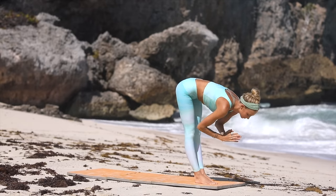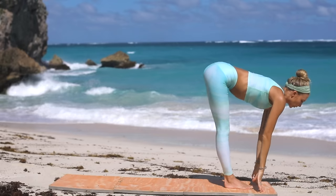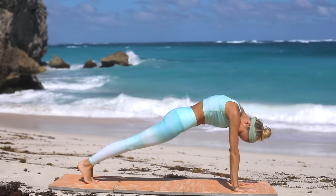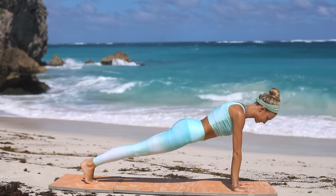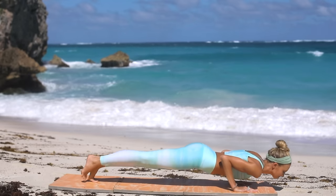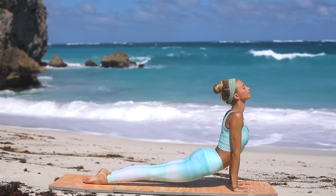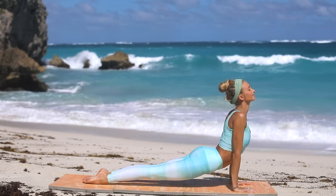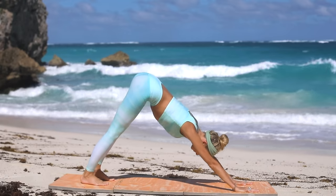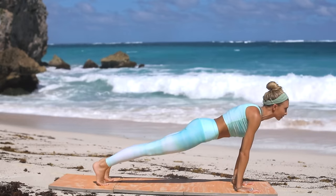Inhale halfway again, then as you exhale this time, take two steps all the way back into high plank position. Pull the navel into the spine, shoulders above your wrists, and then lower down — chaturanga. Upward facing dog: press into the hands, open through the chest, look up. Exhale, push into the hands and release into downward facing dog.